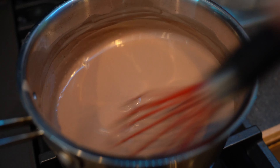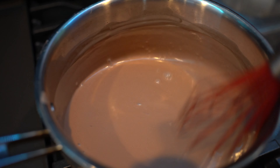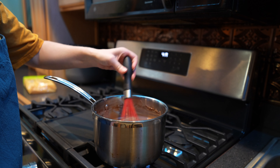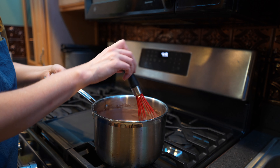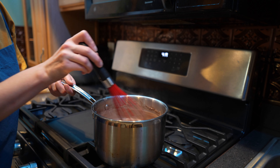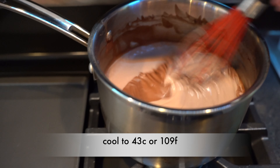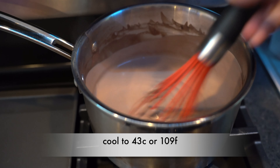As you can see, it's starting to thicken. Once it's been five minutes, I'm going to turn the heat off and remove the pan from the heat. While it is cooling, you're going to want to come back every 10 or 15 minutes and give it a light whisk — otherwise you'll get a little bit of a skin that forms on top. Your goal is to have this cool to 43 degrees Celsius, or 109 degrees Fahrenheit.